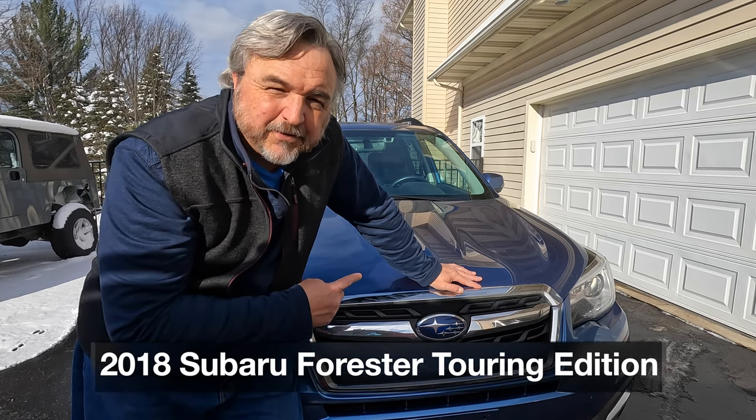This is a 2018 Subaru Forester Touring Edition. These Subarus offer affordability, dependability, economy, functionality, maneuverability, practicality, reliability, safety, sensibility, and utility. And like most of the SUVs and crossovers these days, they offer these roof rails, which are so very useful.